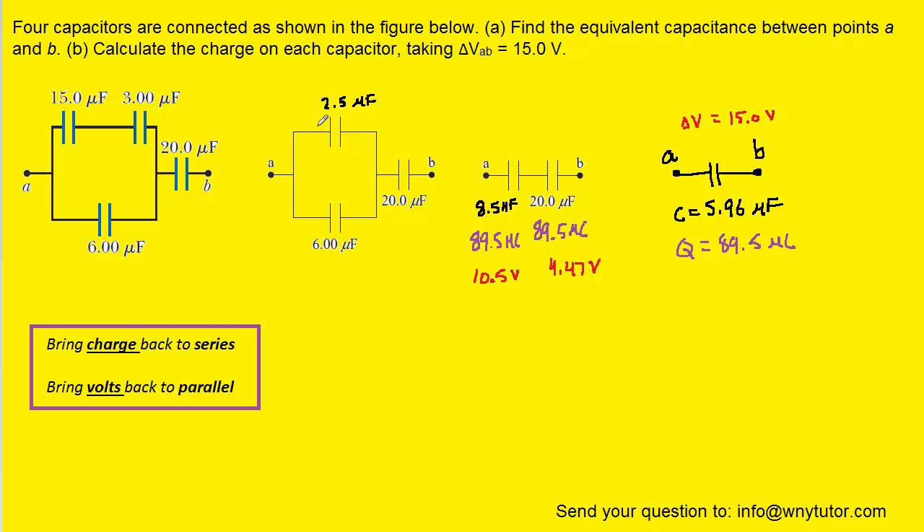We move back to the second picture. When we move from this capacitor backwards to the two it came from, those two were in parallel. Since we're moving backwards to a parallel arrangement, we bring the volts — so the 10.5 volts applies to both capacitors. For the other capacitor, nothing changes, so we can bring both charge and volts. For the two parallel capacitors, charge equals capacitance times volts, giving us roughly 26.3 microcoulombs for one and roughly 63 microcoulombs for the other.